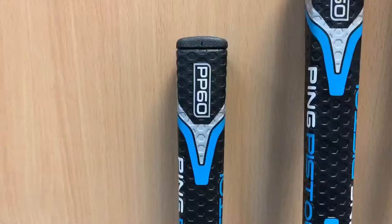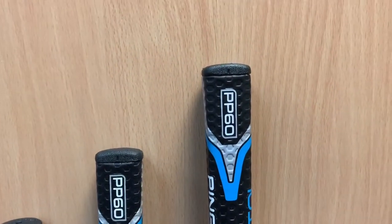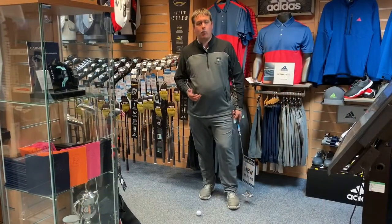It can move up and down by a quarter of an inch — I believe it can go from 32 inches all the way up to 36. That's going to be great for ladies and men, and for custom fitting to make sure we get the right height and the right length.